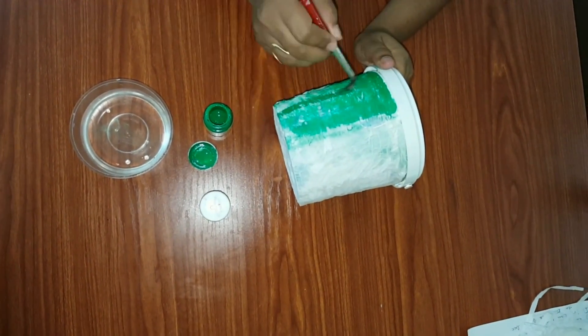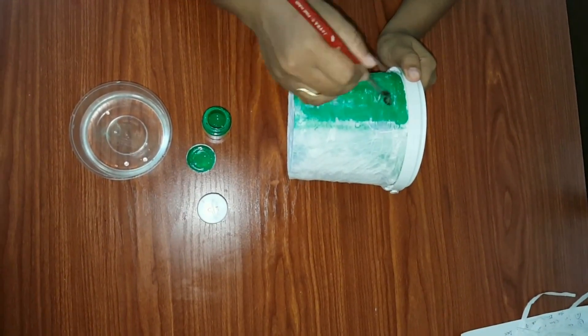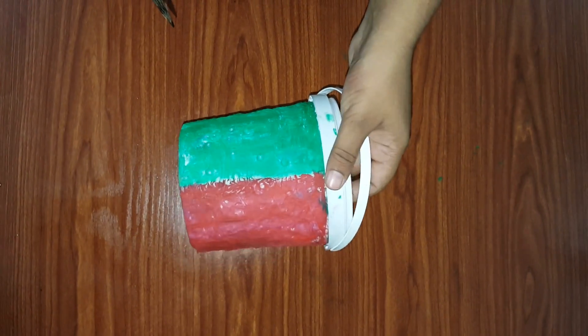After drying, paint it as per your choice. Once coloring is complete, it will look like this.